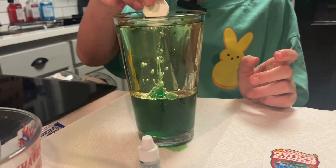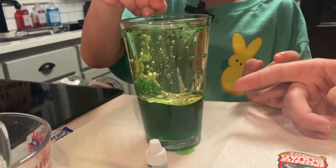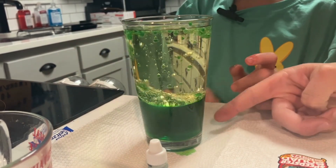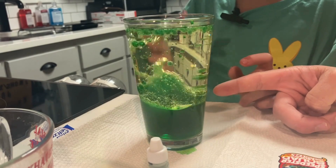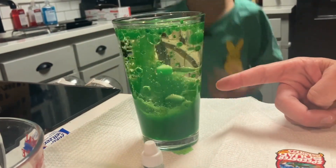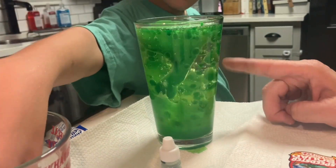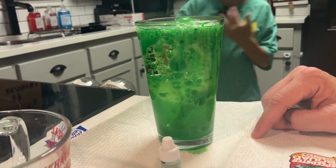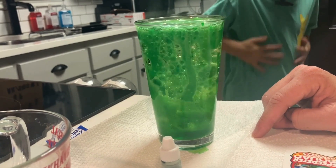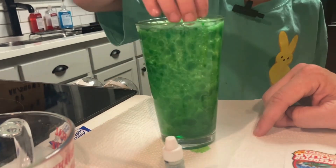So what happens is the Alka-Seltzer causes the water to bubble up. And since the water and the vegetable oil don't mix, that's why we get all the cool bubbles — because it doesn't mix. That's why it looks like a lava lamp.